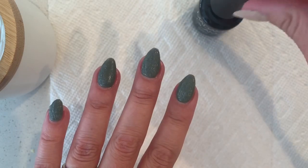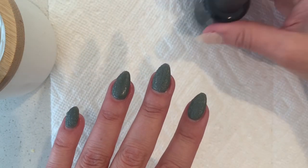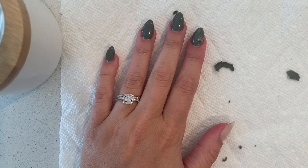Alright, I guess that's it. I'll go ahead and set my timer for five minutes and then after five minutes I'll come back and we'll see what's happening.